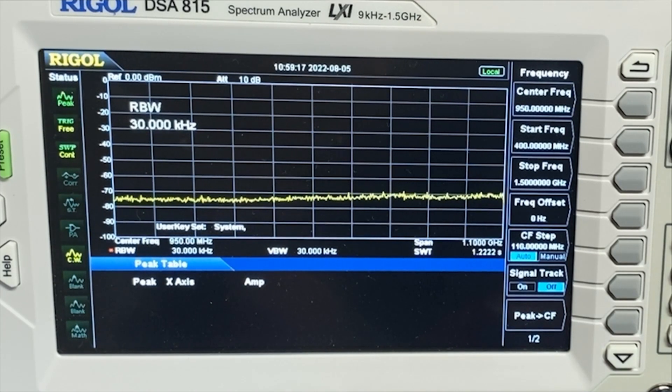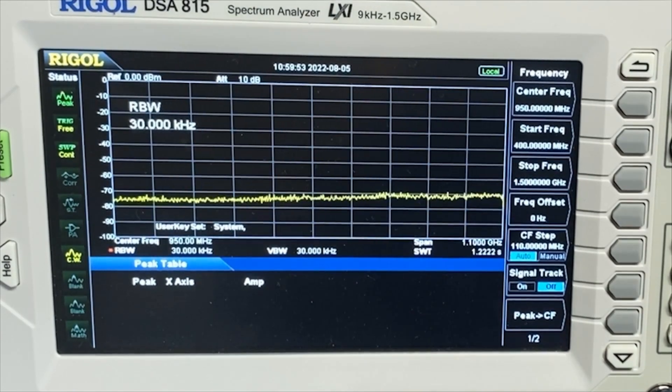Let's key up — this is the FT3D. You can see we have one spike and I don't see anything else peeking its head up above the noise. So that's great. Now connecting up the 5D — here's the FT5D on UHF, and again, still a super clean signal. It's a Yaesu, it's what we expected. We've already done a video on the 5D, nothing new here.